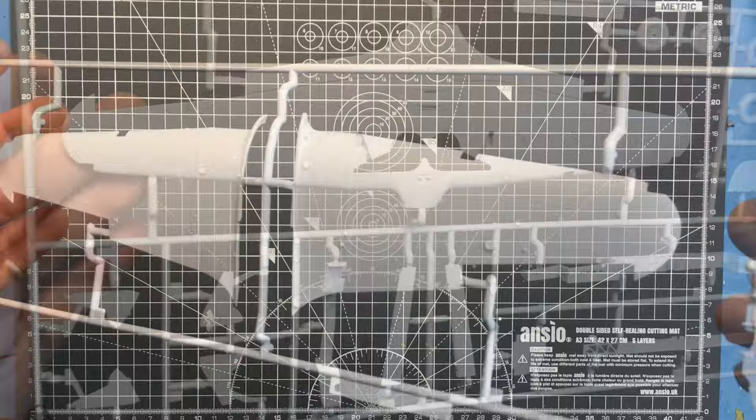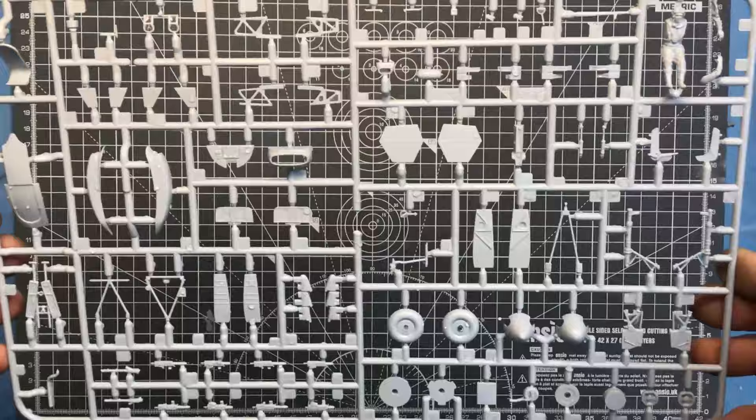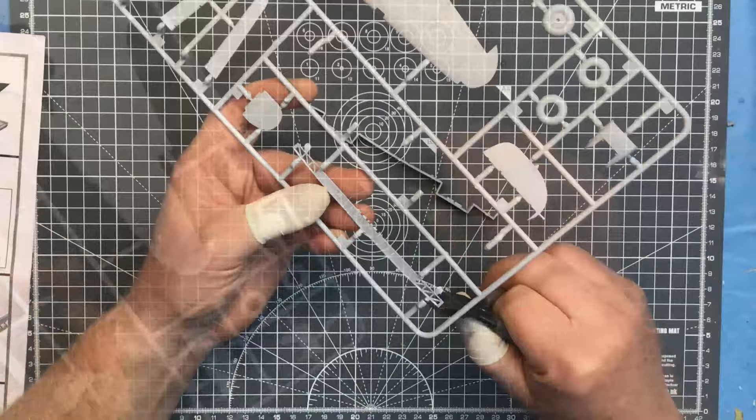Hello everybody, welcome back. This is the second in the Aircraft of the Aces series, and in this episode I'm building Airfix's 1/48 scale Hurricane Mark I.